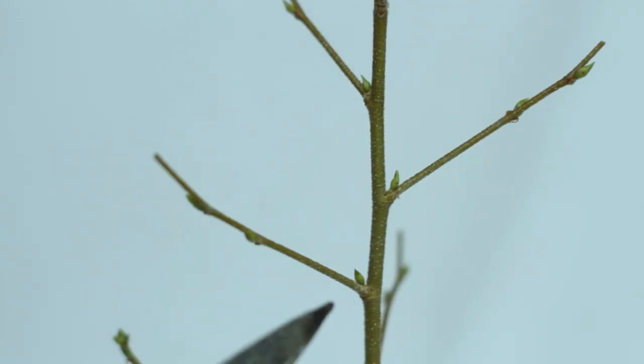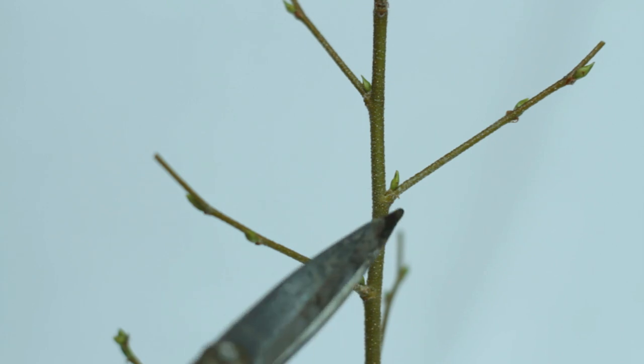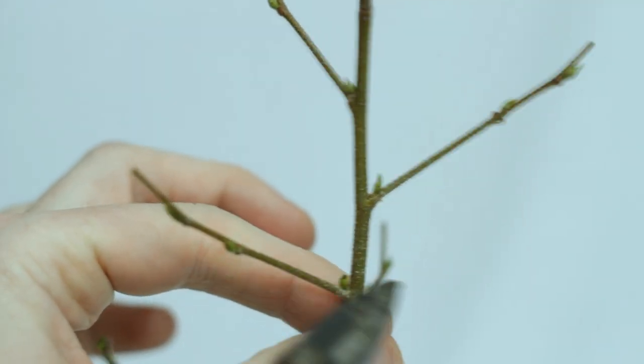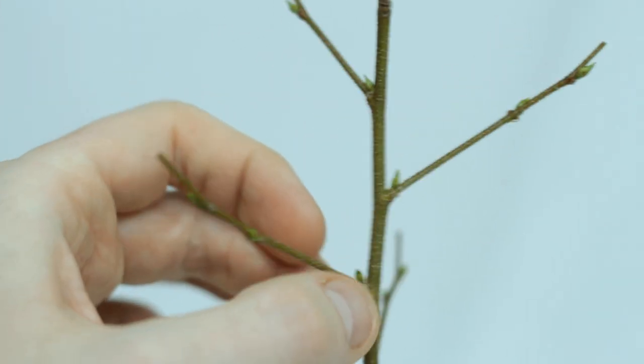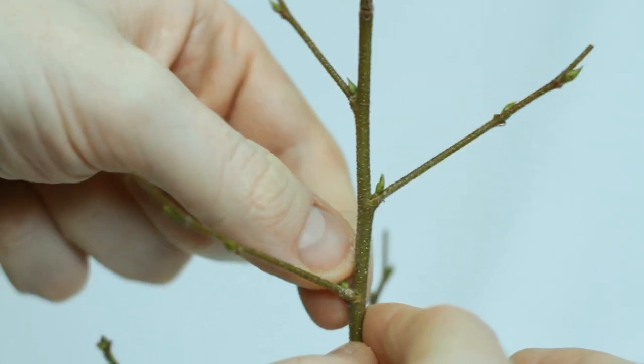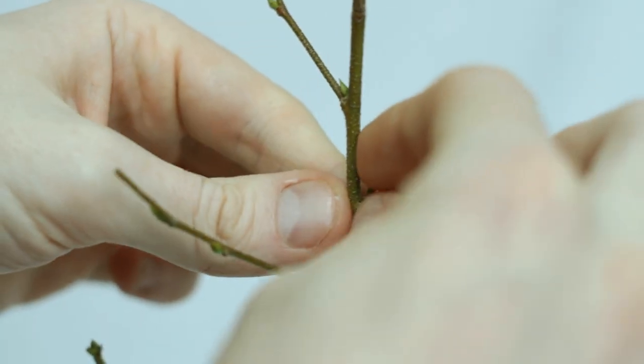A lot of the buds are in the crotch where the branch meets the trunk. This is a terrible place to have new shoots grow, so I just removed them before they even grew so they don't need to be cut out later. Also, I really need to stop biting my fingernails — watching this video back and seeing how much I'm struggling with this is really not what I want.